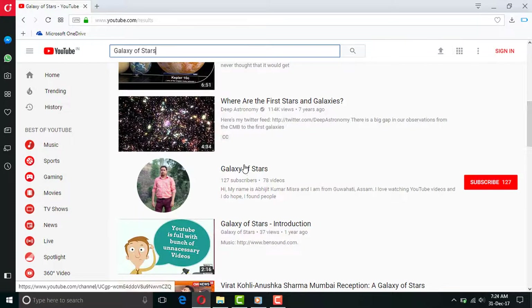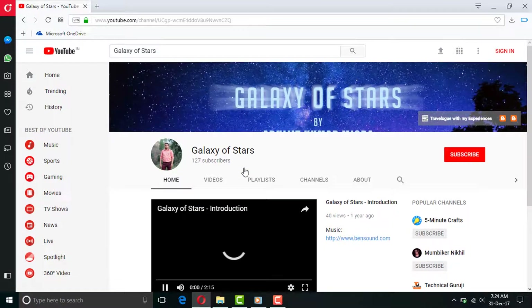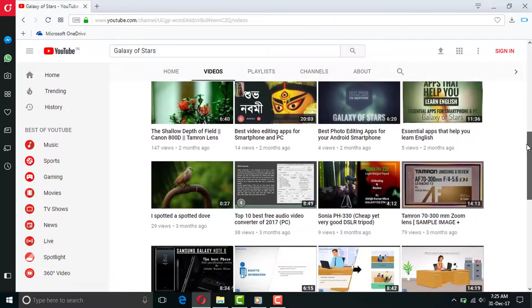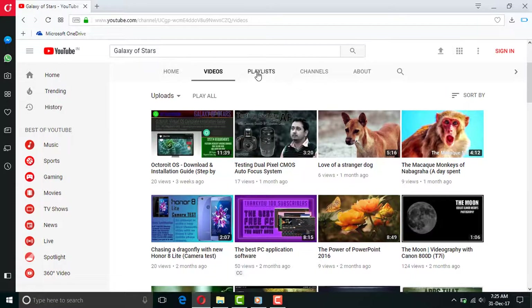Welcome to my channel Galaxy of Stars. Before jumping to the main video, I would like to give a brief intro of my channel. Galaxy is our home and all the stars within are you subscribers who join the family, and by this concept this channel is named.